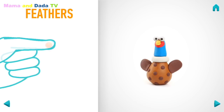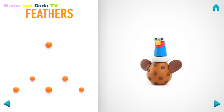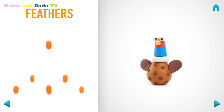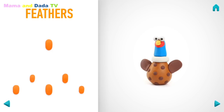Now make feathers. Take a piece of orange clay and roll six little balls. Then roll them into sausages with your fingers. Then flatten feathers with your finger. You've done it! Feathers are done!